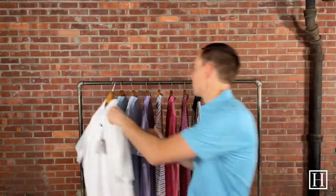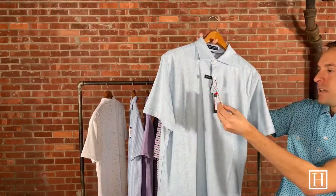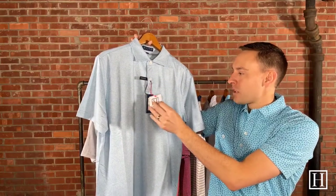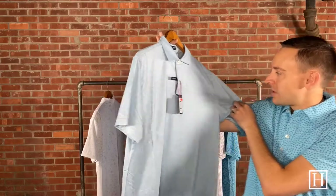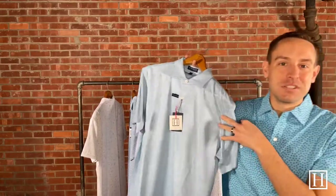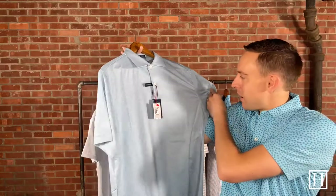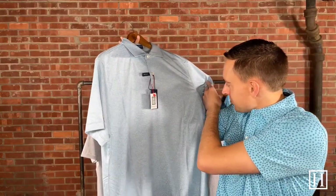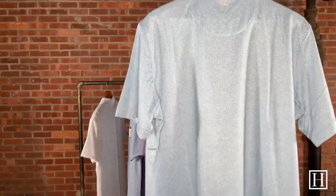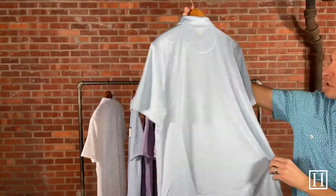All of these can be found on hansonsclothing.com, so if you're not sure which ones you want you can always go on our site and see which ones we have and what sizes are remaining. This is the Tristano Performance Jersey in Blue Frost, retails for about $110. It has a unique little pattern — a lot of things we like about Peter Millar is that they're a pattern shirt, but from a distance you really can't tell. Up close, if someone is near you, you'd be able to see the pattern. Retails for $110, and we have sizes medium through extra extra large.